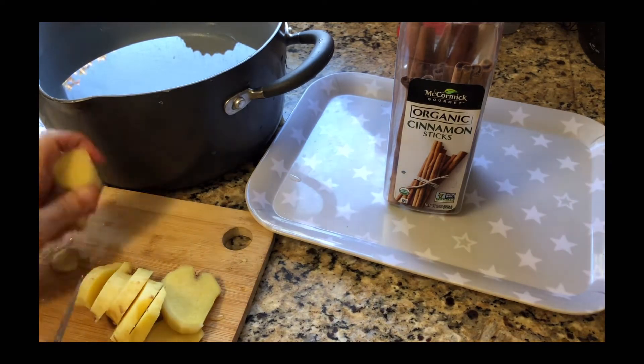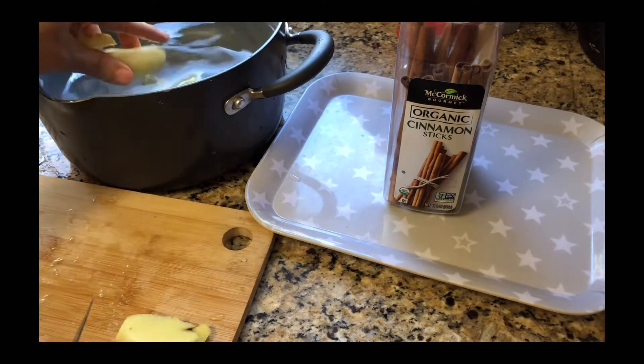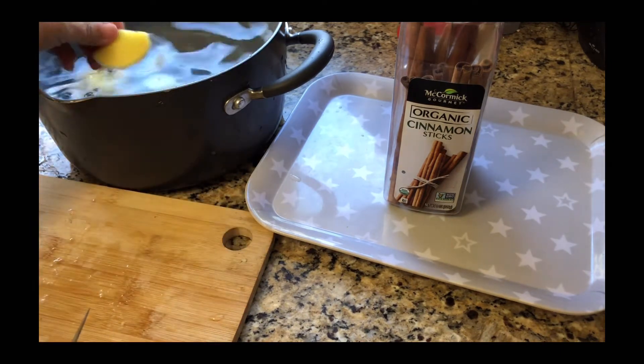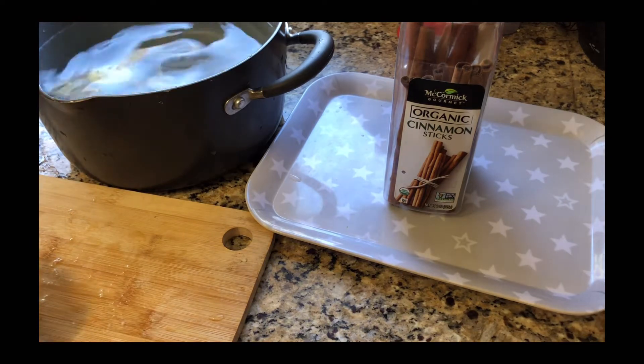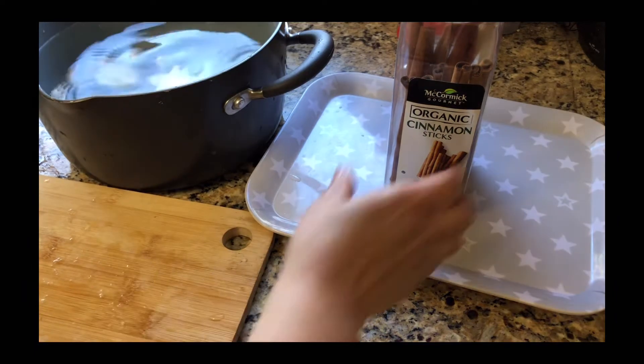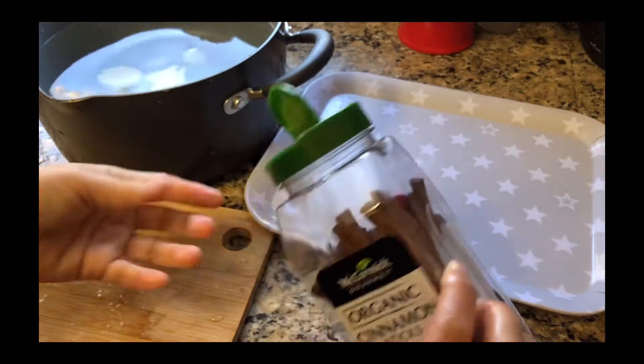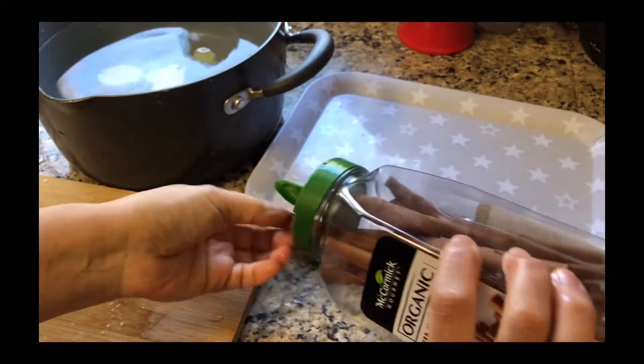I'm slicing these up and putting them into the pot full of cold water. I'm putting in two sticks of cinnamon.